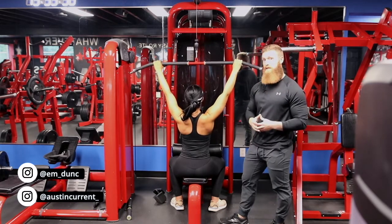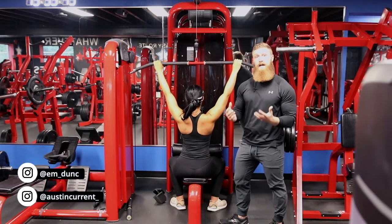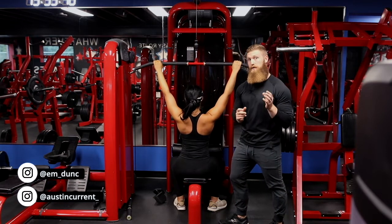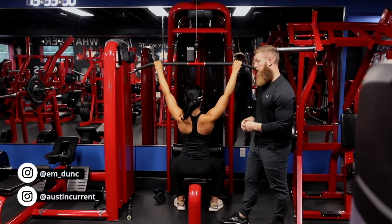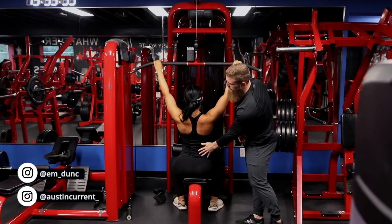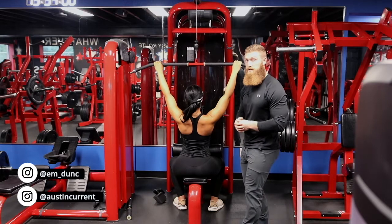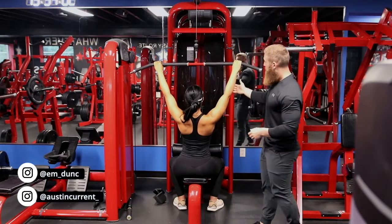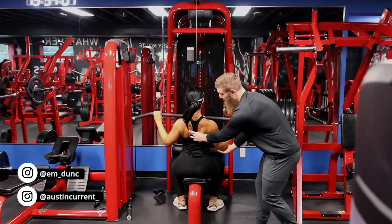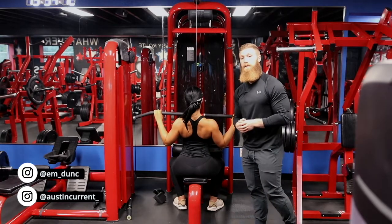One thing that we don't teach typically with this type of pulldown movement when training lats — we don't want to allow the upper back to arch. But if we're doing upper back training, we can allow that upper back to arch a little bit more, or that lower back to arch a little bit more. So if Emily actually arches a little bit at the lower back, it puts the tissue in the upper back in a really good position to do some work. We'll start thinking about driving those elbows out, down, and at the very end, in — actually helping fully contract those muscles in the upper back.